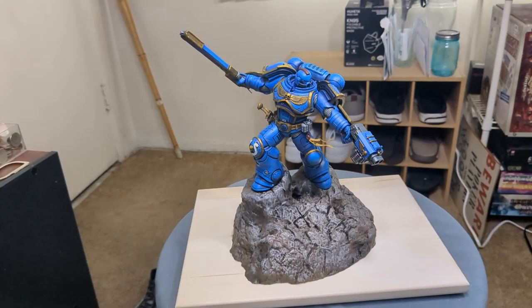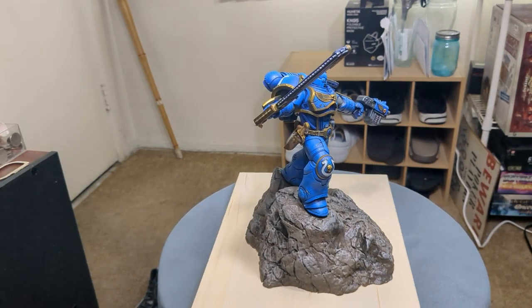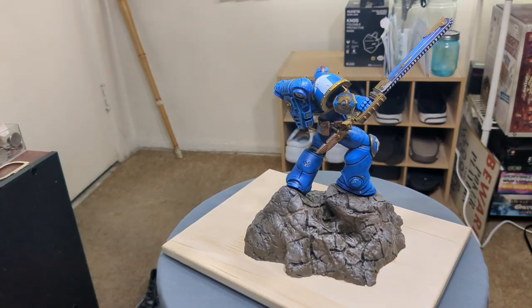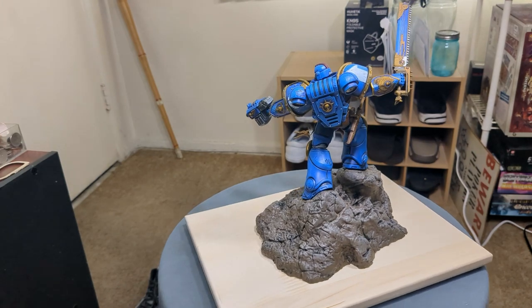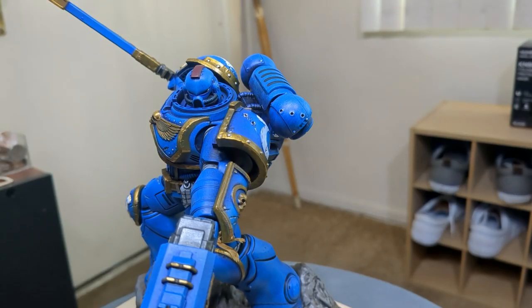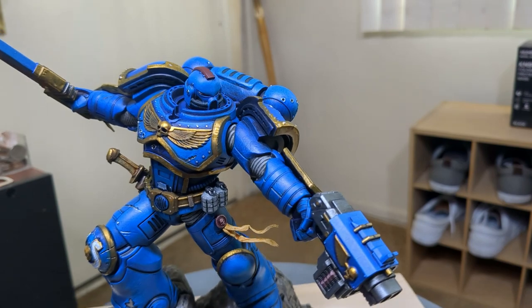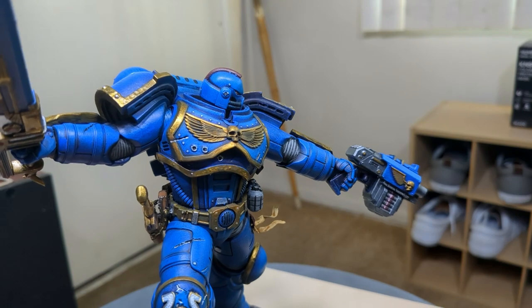This one was an adventure. For my first 40k model it was a bit ambitious but I think it came out well — the blues glow and the true metal metallics just sing. Unfortunately I can't tell you where to get this model, but if my viewer gets back to me I'll update the description below. If you enjoyed this video be sure to hit the subscribe button — we're crossing 100 subs and I am so hyped and overwhelmed by the support. I really appreciate it. It's been humbling, and as always, thank you for watching — I'll catch you next time.